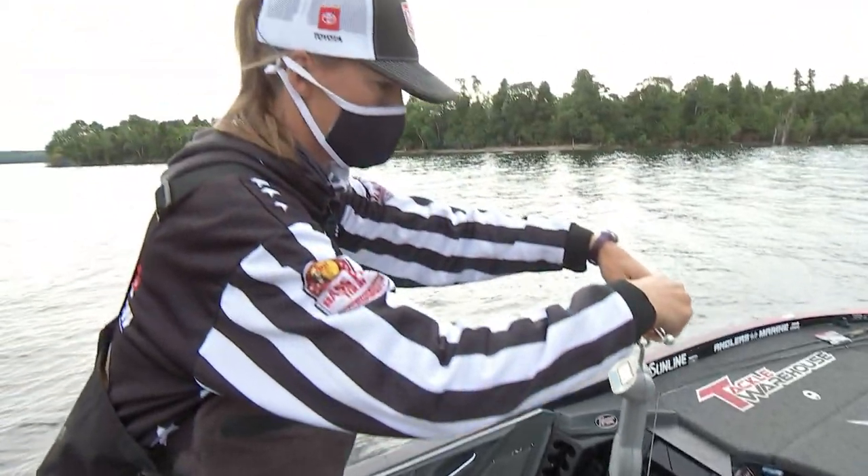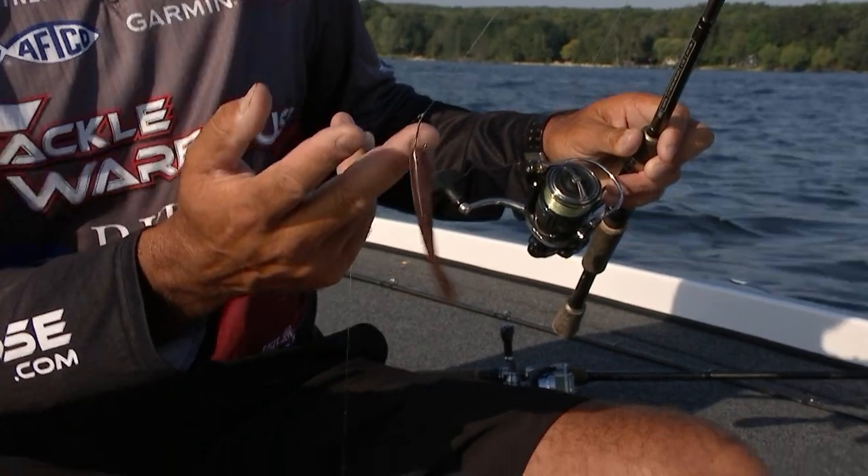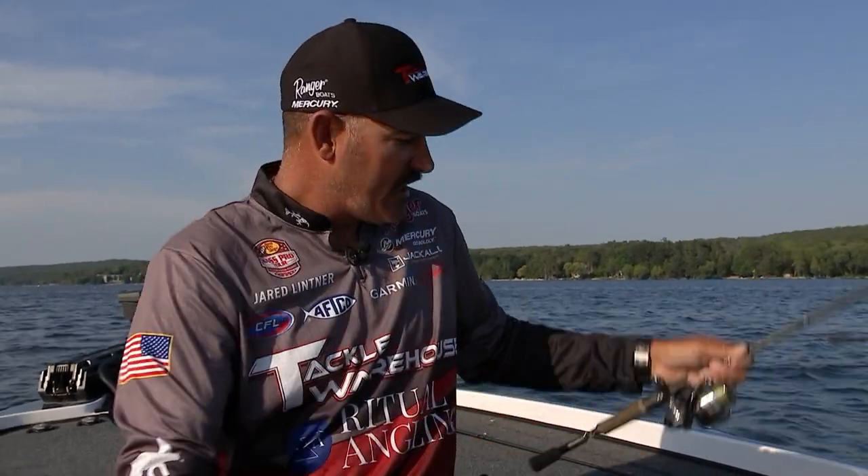Very simple rig — everybody's heard about it. You just got a nose hook with a drop shot worm of your choice. I like a Jackal Crosstail Shad. I have it with 10 pound braid to a six to eight pound main fluorocarbon leader.